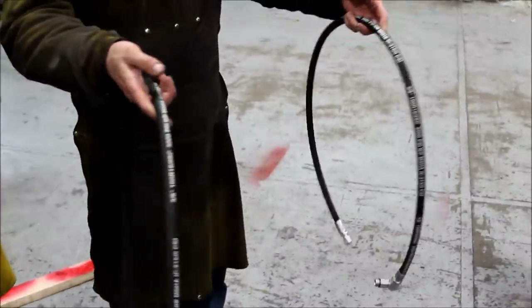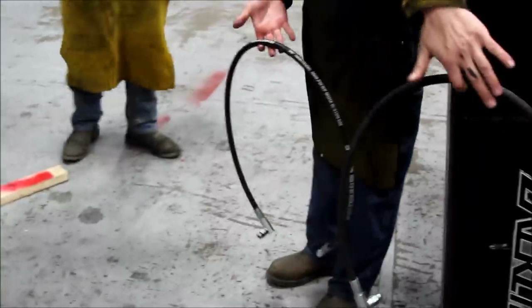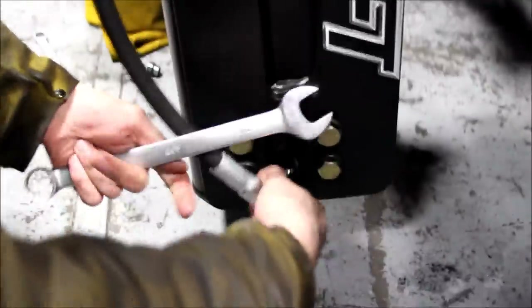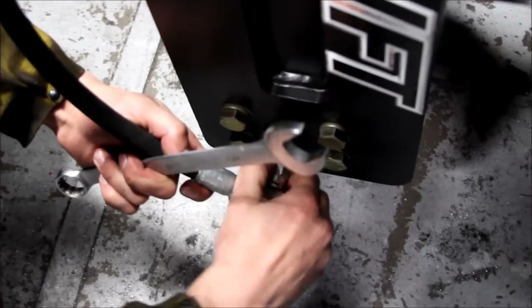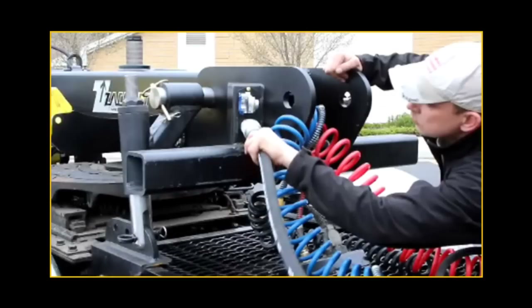Connect the supply hoses to the underside of the fifth wheeler beam. Connect the number 3 and 7 hoses to the bottom of the ZAC lift. The straight connectors go to the fifth wheeler while the 90-degree connectors go to the ZAC lift. Connect the glad hands to the front of the fifth wheeler, then connect the hydraulic quick connects.